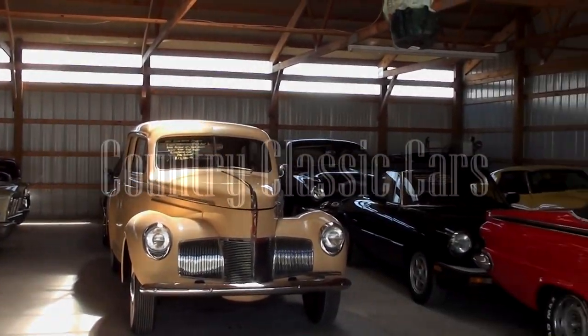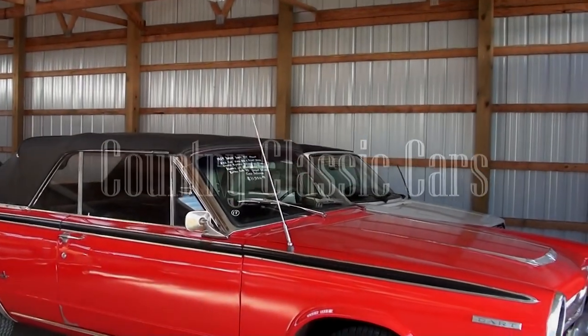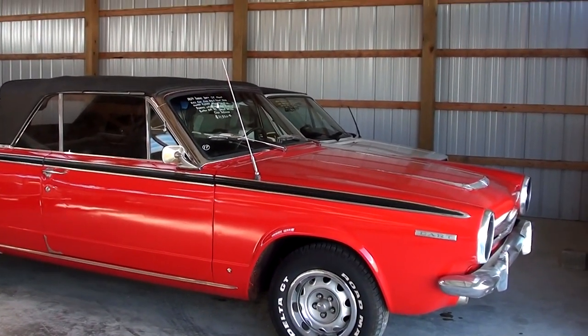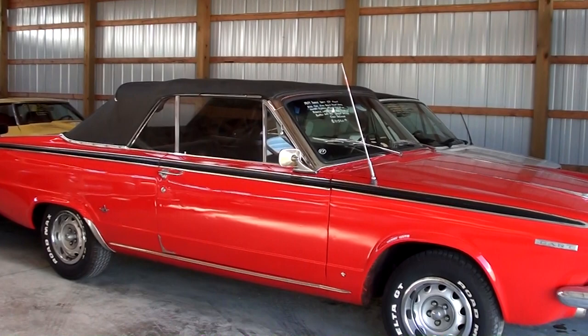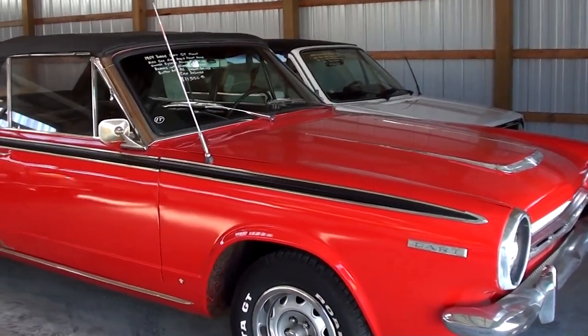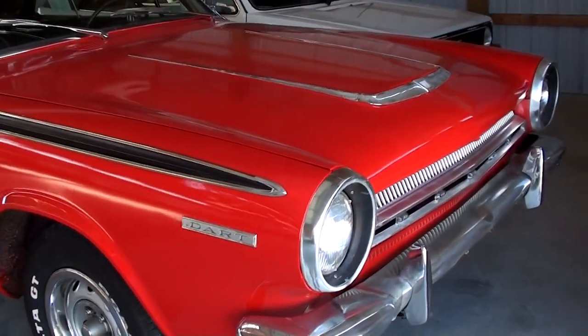Today, once again, I'm coming to you from Country Classic Cars here in Staunton, Illinois. I thought our Mopar fans might like a look at this 1964 Dodge Dart GT. This one is the convertible version, obviously, and it's a pretty neat looking little car. It's kind of an amateur restoration — it's got some fresh paint on there, but it's not perfect by any means. But still a pretty nice little car.